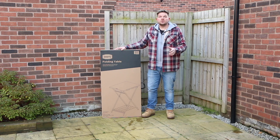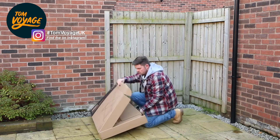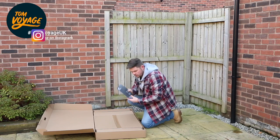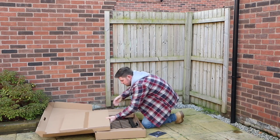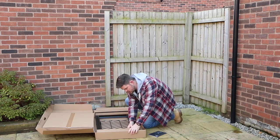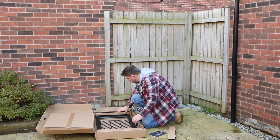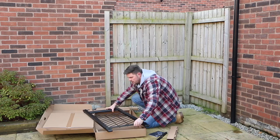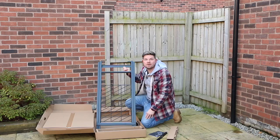So before we get started I'm going to show you the unboxing and the setup of this table. So we first have our instructions. This piece feels like the table top, some empty boxes and this which has got the accessories in, and then the piece to hang your tools, and then we have the legs themselves. There's not many parts to this so it should be a quick job to put it together.